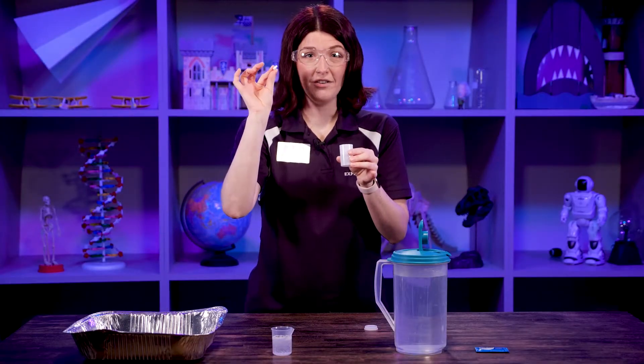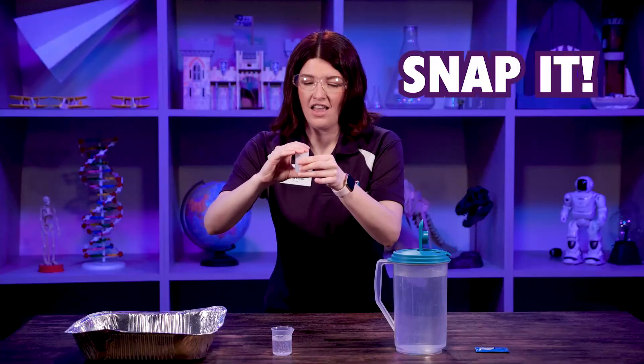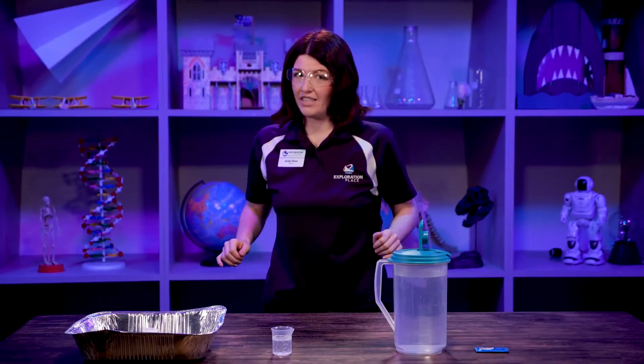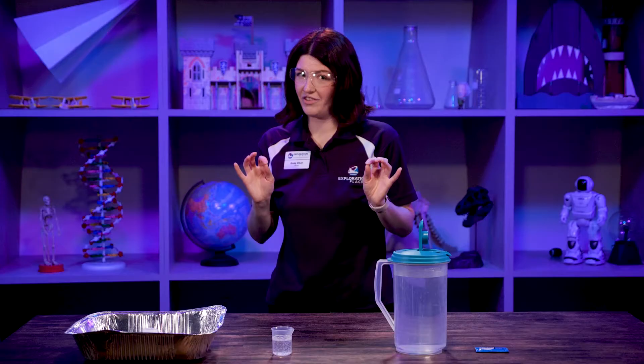These next steps go super fast. Take a quarter tablet of Alka-Seltzer, drop it in, snap that lid on tight, flip it upside down in your tray, and stand back and watch. Your rocket may take a second to lift off, so you have to be kind of patient.